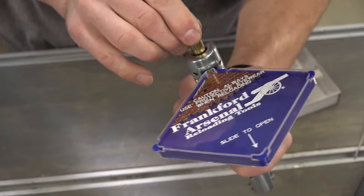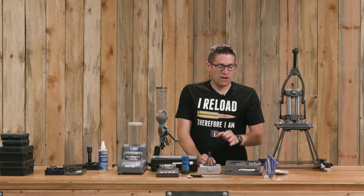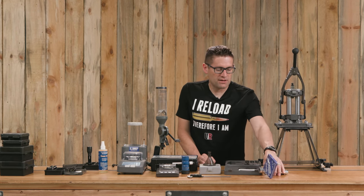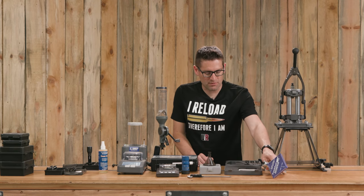You can get a set that has a bunch of different shell holders for different cartridge case rim configurations. It's a nice end-to-end tool set with depth adjustment.